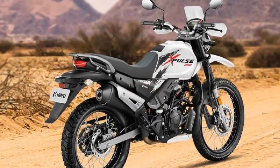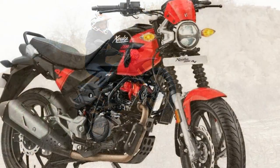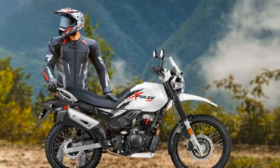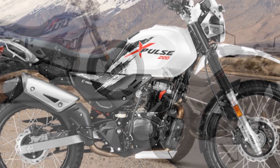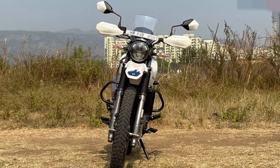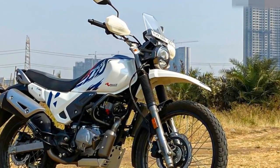Cons of the Hero Pulse 200: 1. Limited top speed — the power output may not satisfy riders seeking high-speed highway cruising, as it prioritizes torque and off-road capability. 2. Vibrations — some riders report vibrations at higher speeds, which can be uncomfortable on long highway stretches. 3. Basic features — it lacks advanced features like traction control and riding modes found in more expensive adventure bikes. 4. Seat comfort — the single-piece seat may not be ideal for extended touring. 5. Limited passenger comfort — the pillion seat is relatively small for longer journeys. 6. Limited dealerships — depending on location, limited Hero service centers can affect convenience for maintenance and repairs.